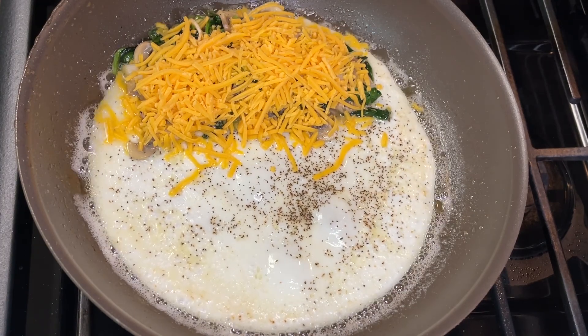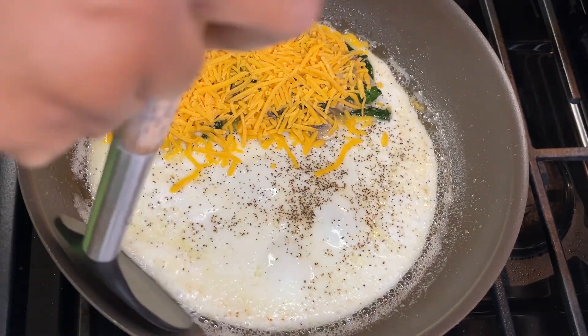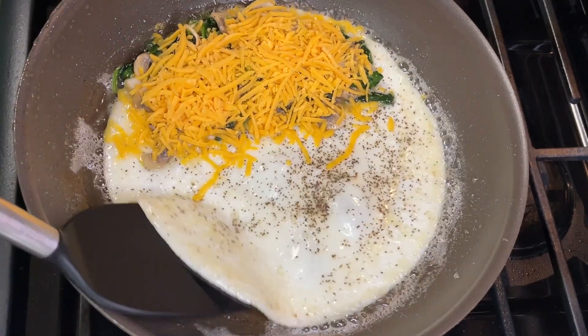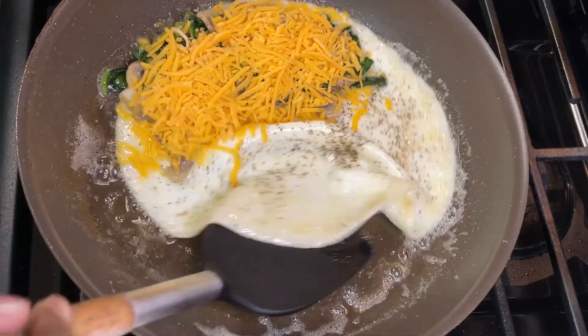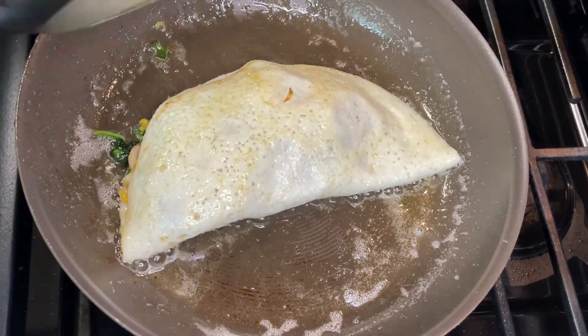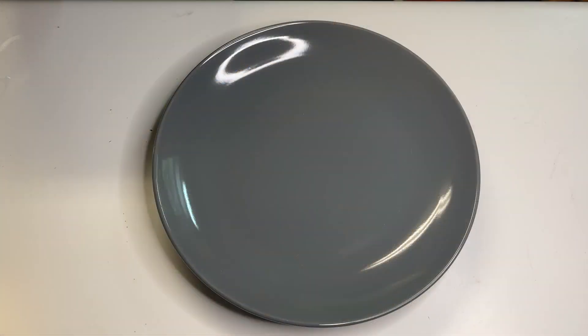Alright, close this up and we are done with this omelet! Let us know in the comments what other ingredients you might put in your omelet — we're always open to more ideas. We always say that because it's true.